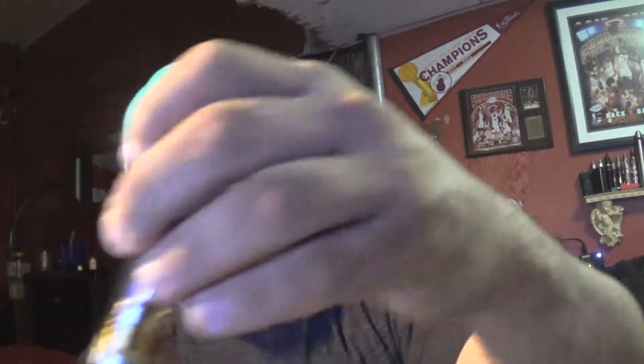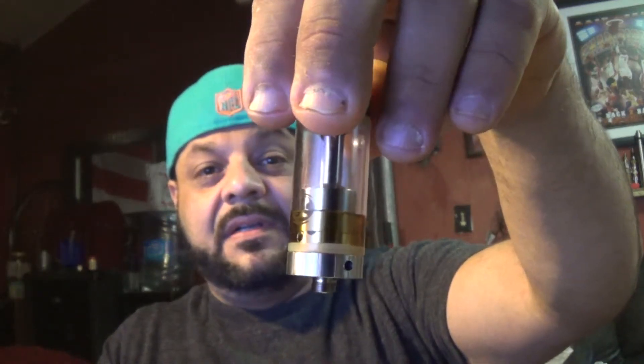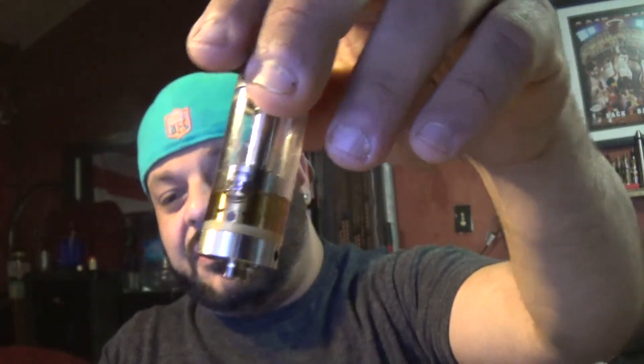If you look at the Billow, the Billow holds a full five and a half mils of juice capacity and has a huge long chimney. I just ordered the new Billow V-Tune to see how that works out, but let's see what this RTA can do.